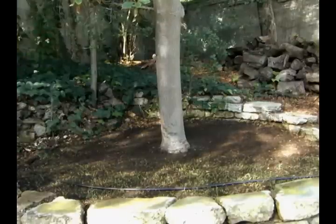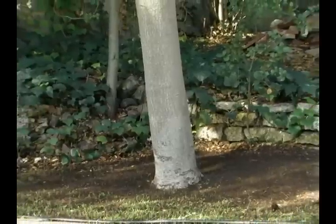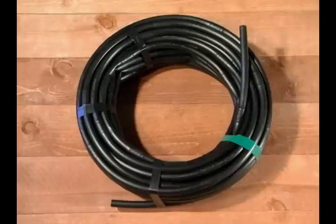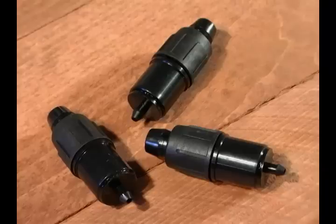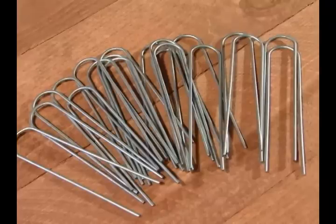The inline emitter tubing can be placed in circles around your plants or run along a row of medium-sized plants. This kit includes 100 feet of half-inch emitter tubing with one-gallon-per-hour emitters spaced every 12 inches, 10 quarter-inch easy-lock barbs, figure-eight endings, hold-downs, and a coupler.